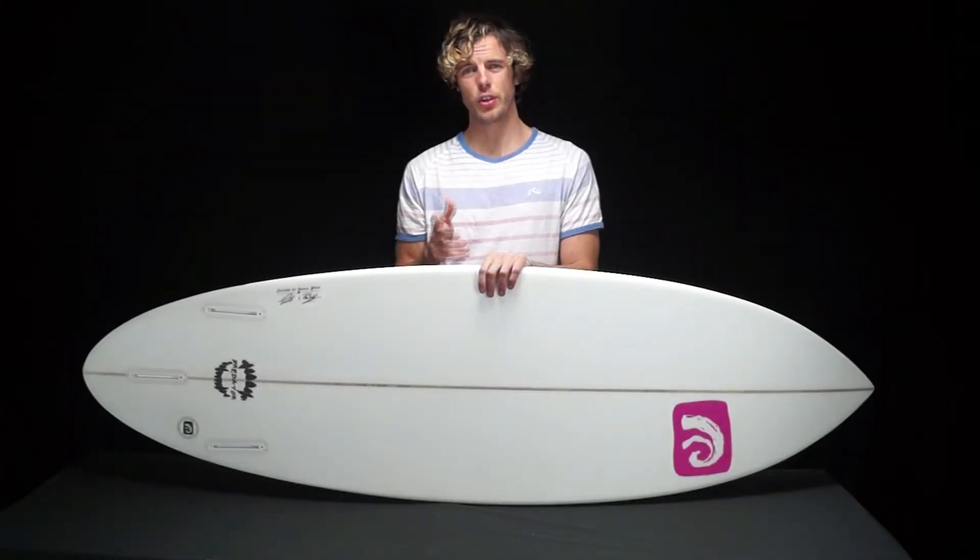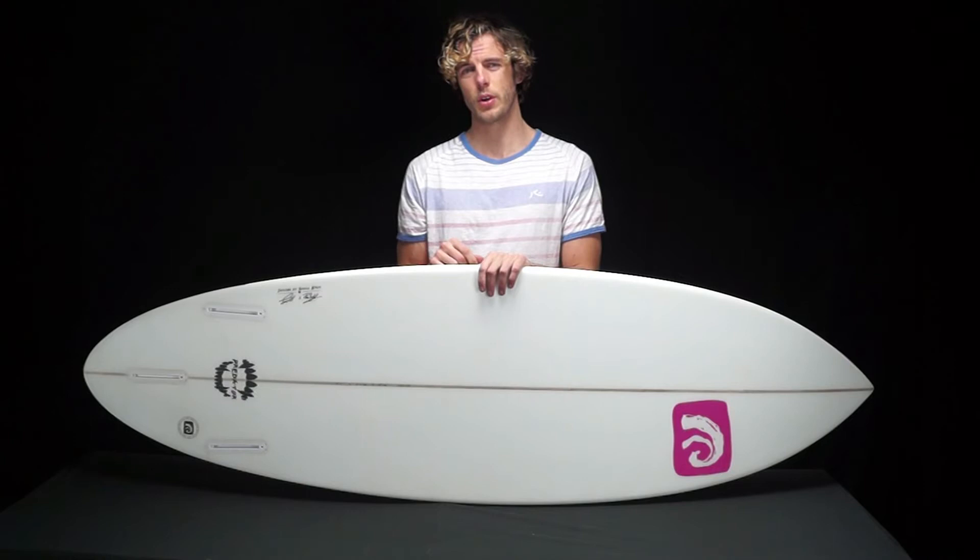For more information on the Predator, or any of our other boards or products, feel free to check out our website sbsboards.com, or find us on Facebook, Twitter and Instagram. Thanks for watching.